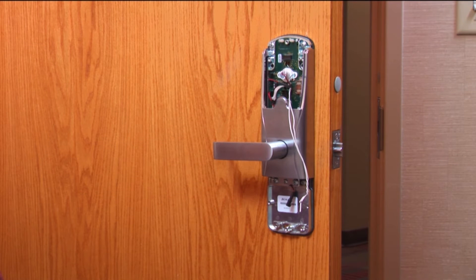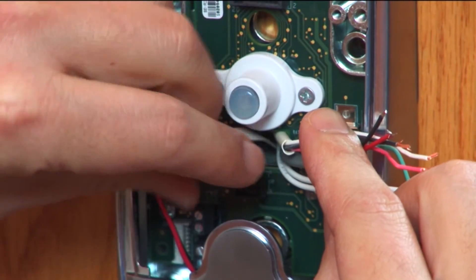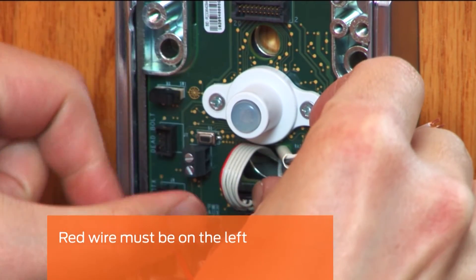With the inside top cover removed, locate the ribbon cable. Insert the ribbon cable connector into the terminal block just below the push button, making sure the red wire is on the left.